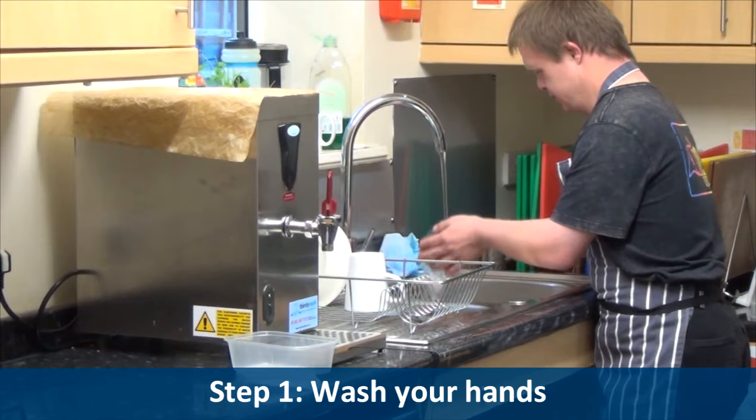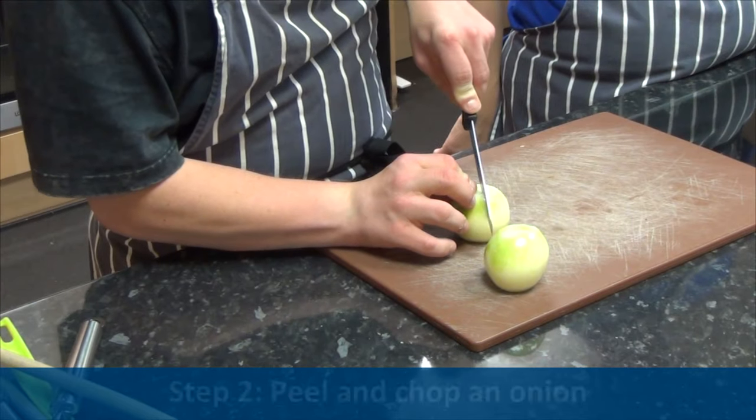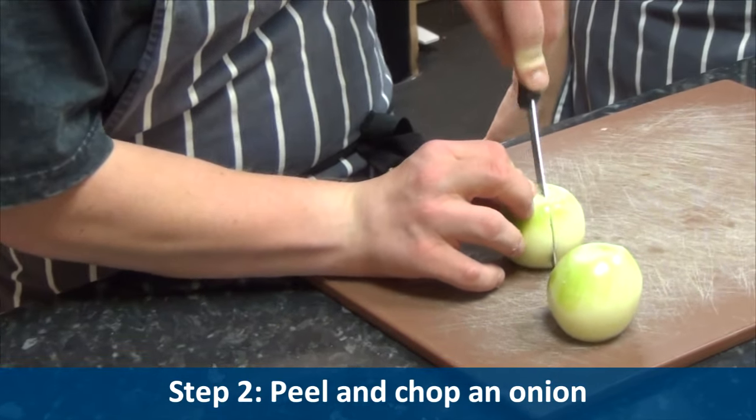Step one: wash your hands. Step two: peel and chop an onion.